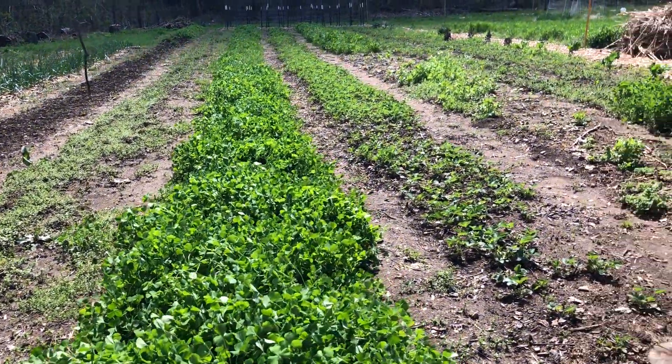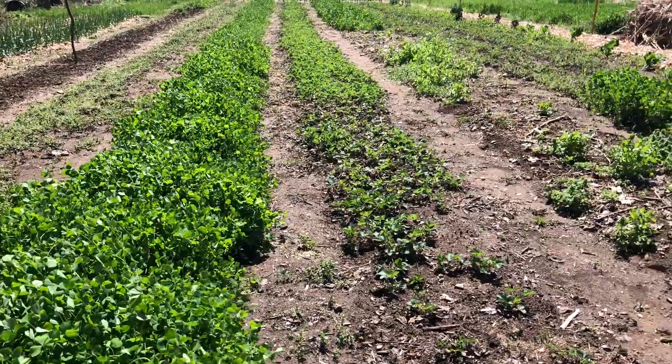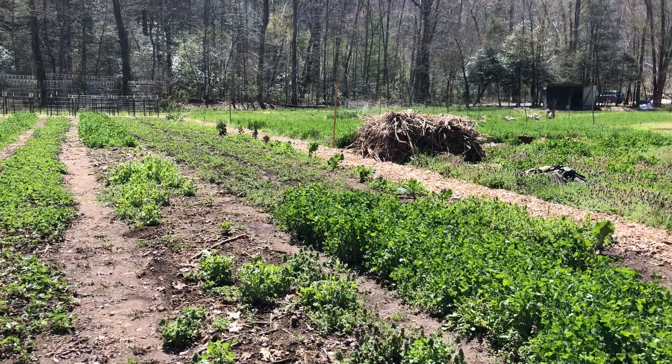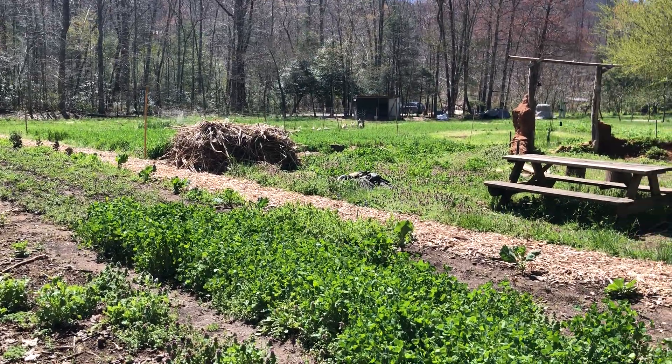This is a strawberry bed. Springtime is happening.